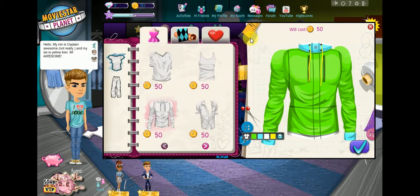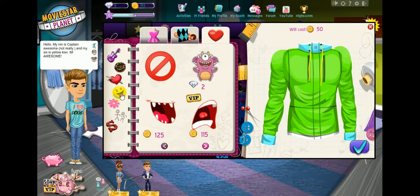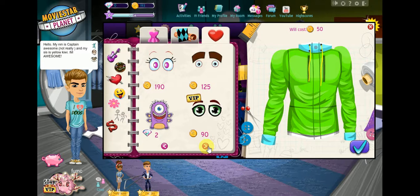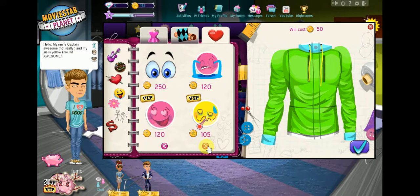Next, go to stickers. I want that one — get the one with eyebrows. Eyebrows — that one over there.